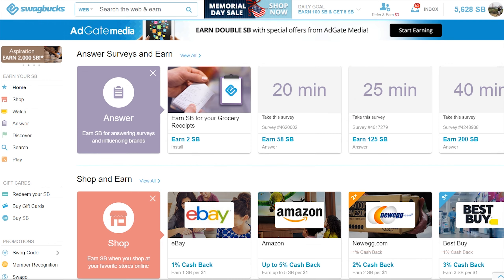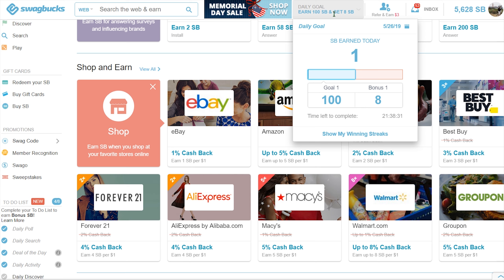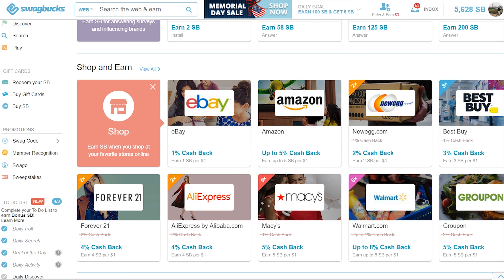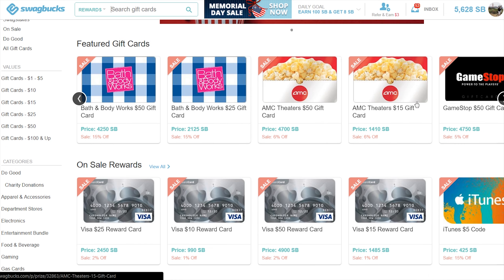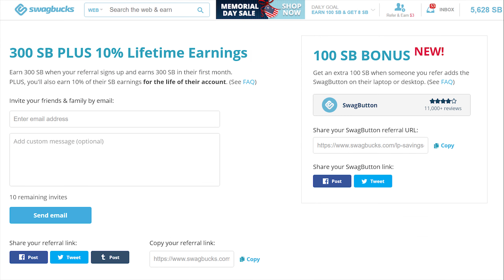Time for a shameless advertisement. Swagbucks is a site that lets you earn money by completing surveys, gives you cashback for online shopping at Amazon, Newegg, AliExpress, eBay, Best Buy, and Macy's, and gives you extra points for completing daily goals. When you earn enough points, you can redeem them for gift cards, Visa, or cash via PayPal. If you're interested, use my referral link in the description to earn an extra 300 points and support my channel.